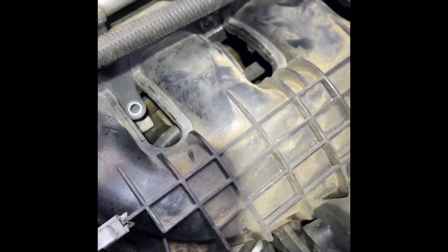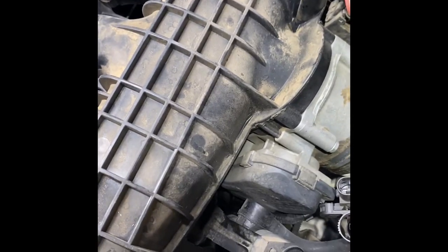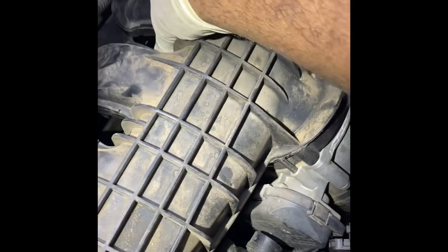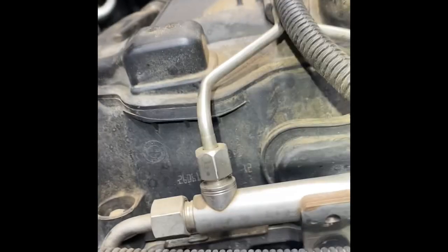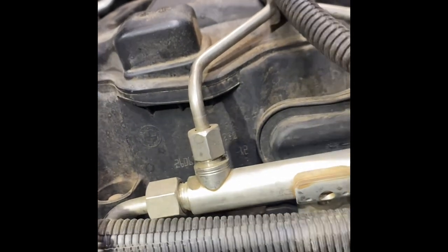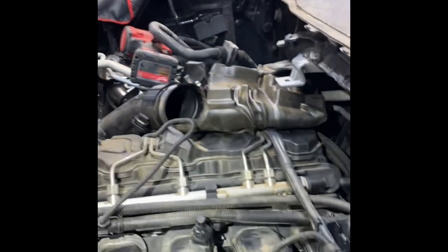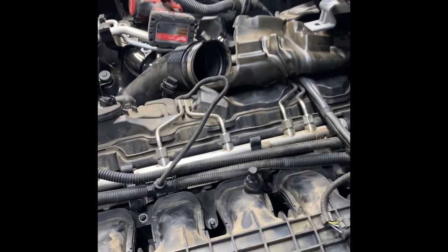Alright, all those bolts and nuts are out of the intake — two bolts toward the front and the remaining five are 11mm nuts. Basically all you've got to do is jiggle and wiggle on it a little bit and it'll slide off. I may have to adjust a couple of harness wires in the back — that'll let it slide right on off.